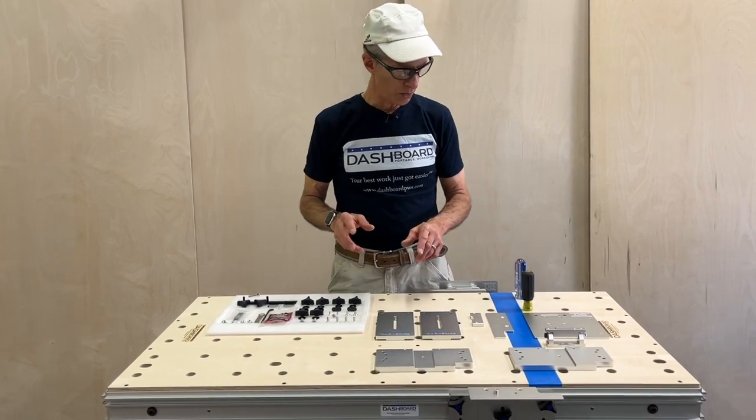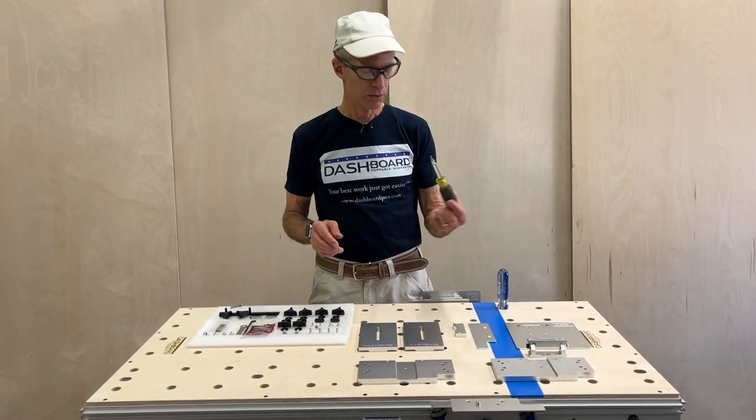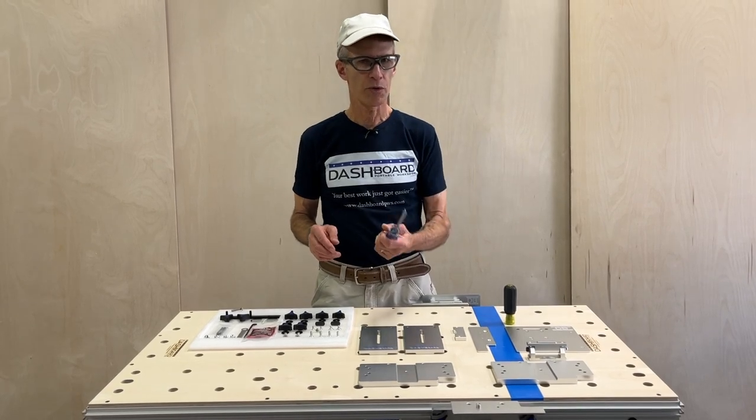So now the first thing you want to do — make sure you have a number two Phillips screwdriver and a number three Phillips screwdriver.